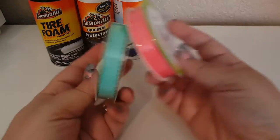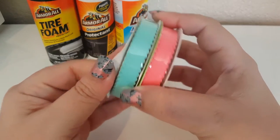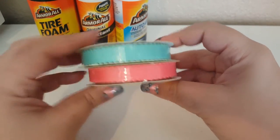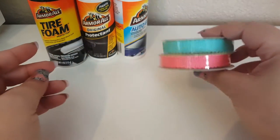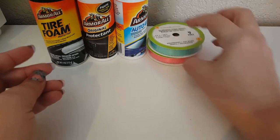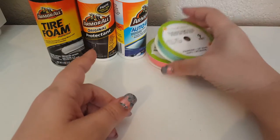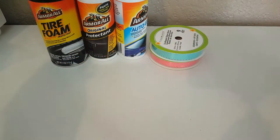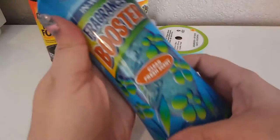I did pick up these cute ribbons — I love how they have the little scallop edges around both sides. The colors are really pretty and you can use them all year round. They didn't have any Easter ribbon with the little prints and gold detail, just the big thick ribbon which I didn't need.